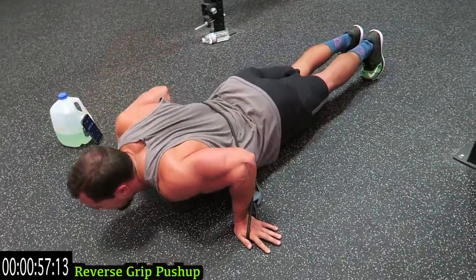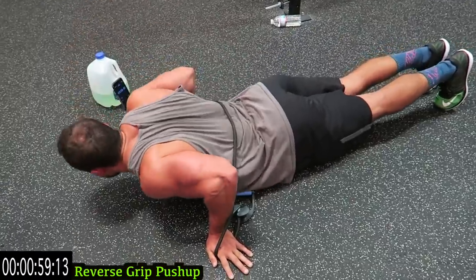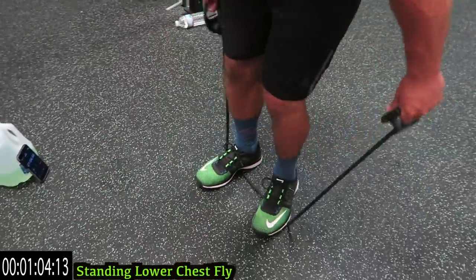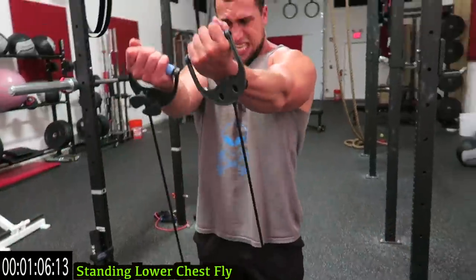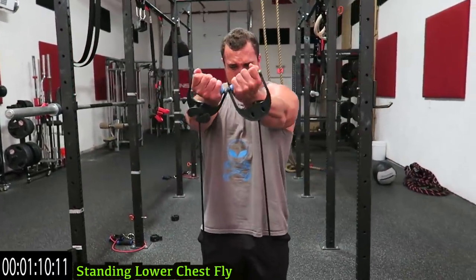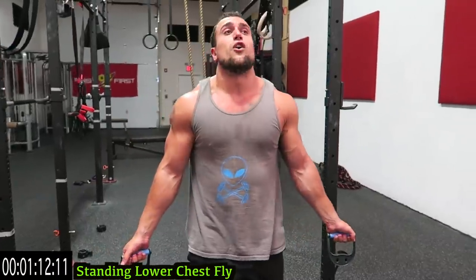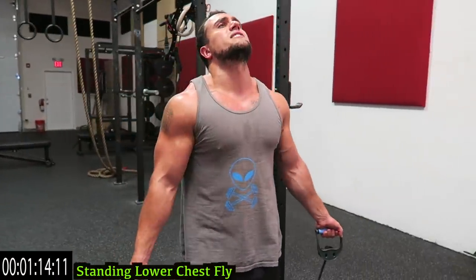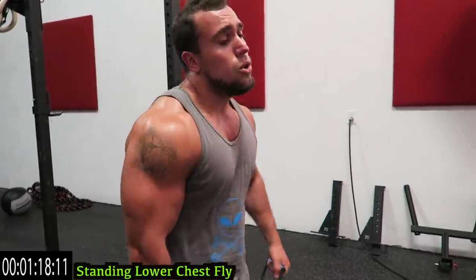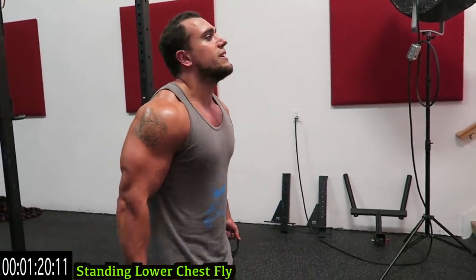Three more seconds — get another rep in, come on. As quick a transition as you can, grab the handles, stand on the resistance band — standing lower chest flies, out to the side, squeeze in the middle. Have your palms facing forward to activate that lower chest. Your chest is already killing it.